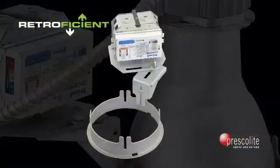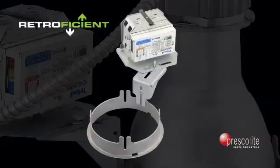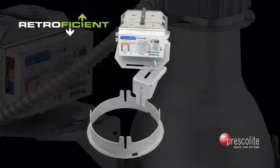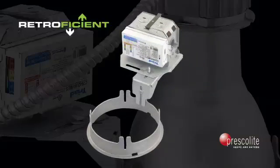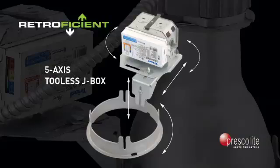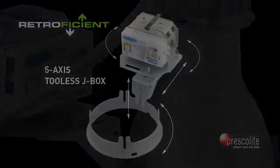Additionally, a five-axis tool-less J-Box takes the guesswork out of avoiding obstacles above the ceiling. You can see just how flexible the orientation of the J-Box is — it includes five axis points and an arm that allows for a full range of movement. With this adjustment capability, it would be hard to find an application where the J-Box won't fit.